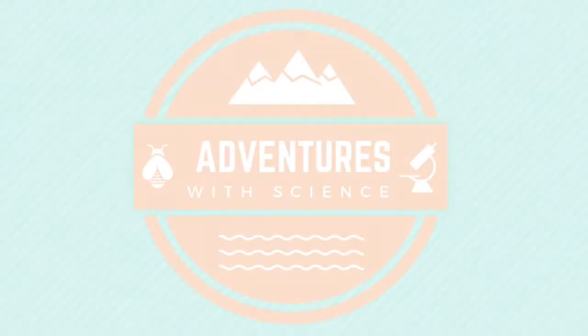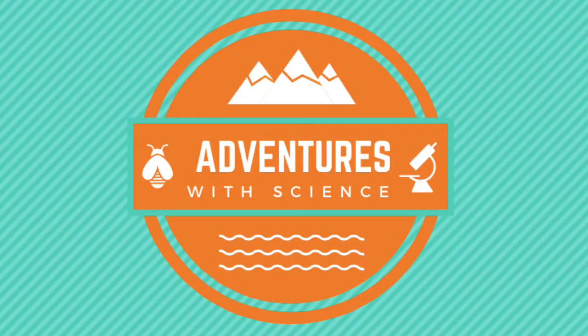Hi guys, welcome back to my channel, Adventures of Science. It's the most wonderful time of the year — it's Shark Week. Happy Shark Week, everybody.